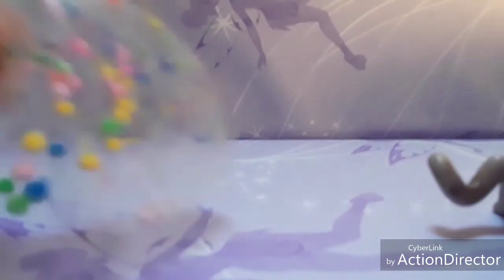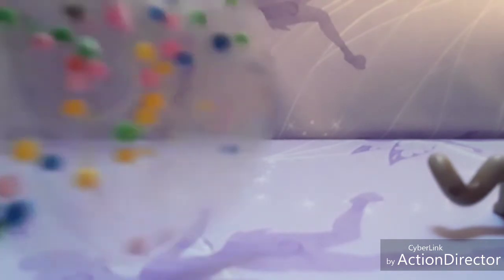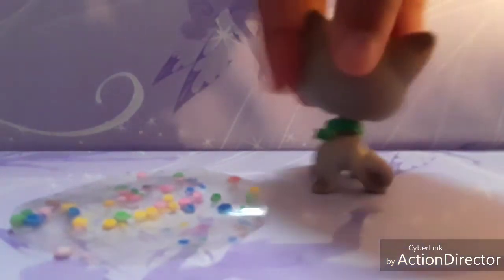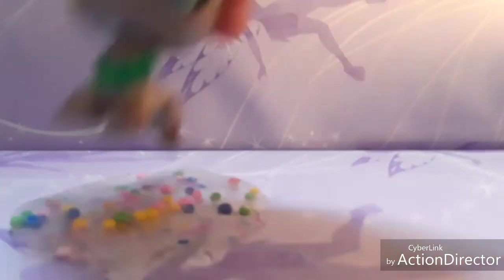The next thing we're going to make is a rug out of foam. You need a sticky backing piece and some foam. Pour or place the foam on the sticky backing and stick it down. You can use colorful foam to make it prettier. Here's how it looks — you can put it in your LPS room and it's really pretty.